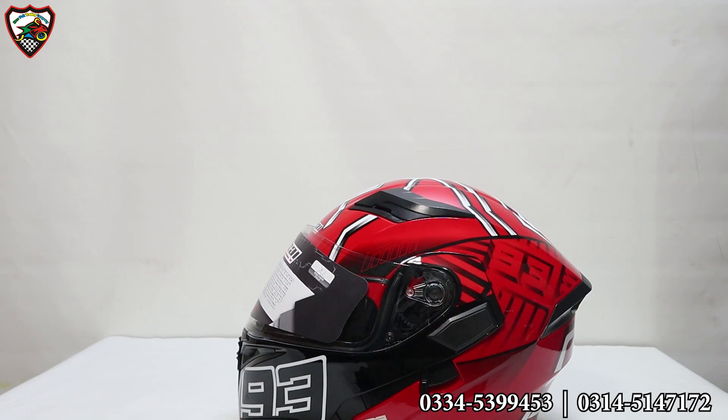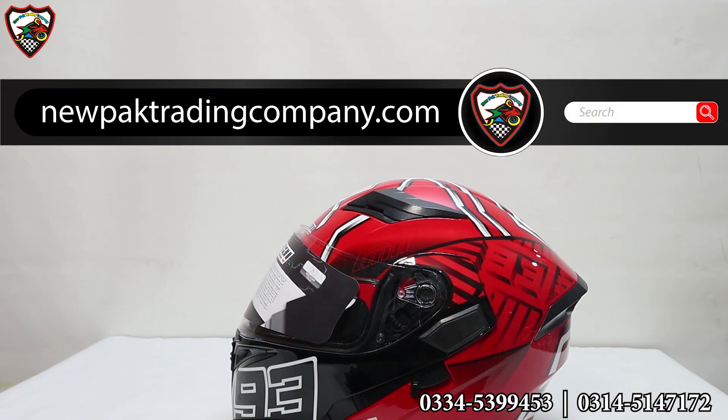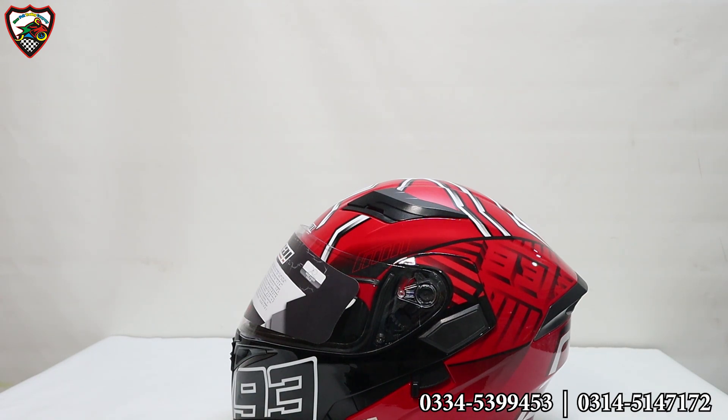We hope that today's video is very good. We will also tell you that our website has been launched — newparktrading company.com — where you can find all the details and place an order. Please subscribe to our channel, and also follow our Facebook pages: MB Trading Company and Newpark Trading Company Official, so you will get more information and videos. Thank you for watching this video. Allah Hafiz.